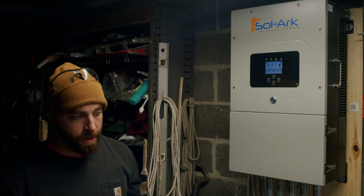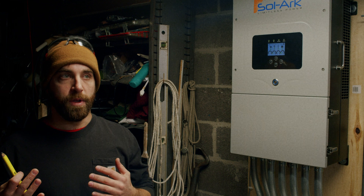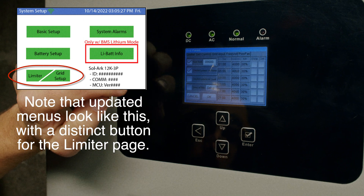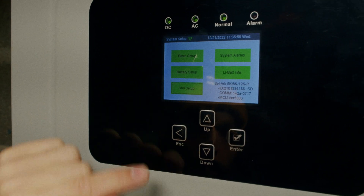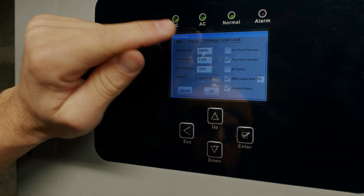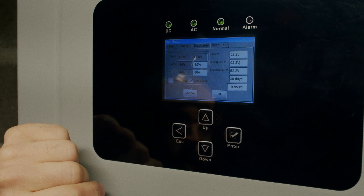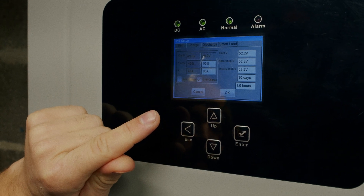Once the threat is over — say the storm has passed or you're confident solar will bring the batteries back up — go back to grid setup and turn time of use back on, confirming with OK. You can then go back to the charge tab and turn off grid charge, however I like to leave that on most of the time for an easier switch when we want to charge with the grid. If left on, it will only be utilized when time of use is off.